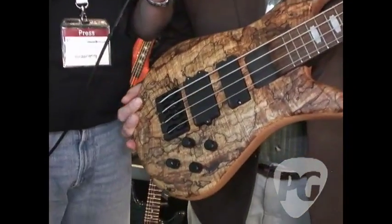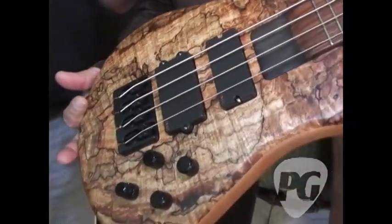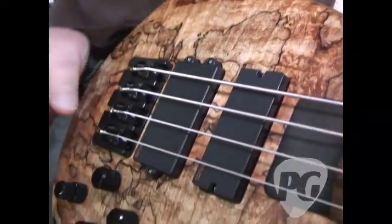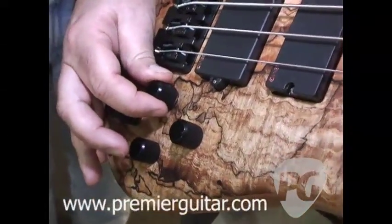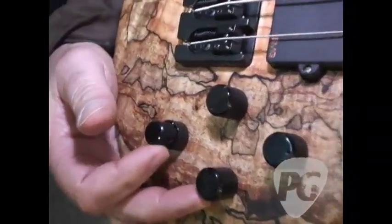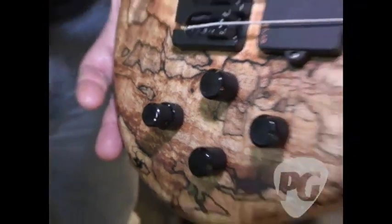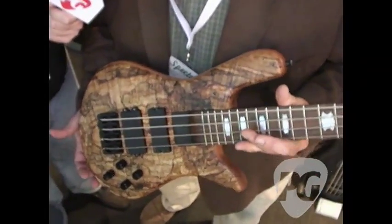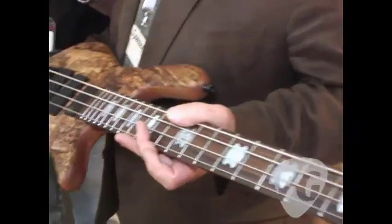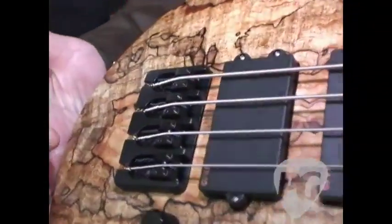This is one of our new USA bolt-on basses. This is a NS4H2 and it has one of the new EMG MM4 pickups in it — really nice wide aperture, splittable single to double coil on both pickups. It has an Aguilar 3-band OBP-3 preamp in it, and as you can see this is a really beautiful spalted maple top in a natural finish. The neck is black stained 3-ply hard maple, a Hipshot bridge, Hipshot tuners, and the body of the instrument is a lightweight African mahogany. I noticed it was sort of light when I picked it up.